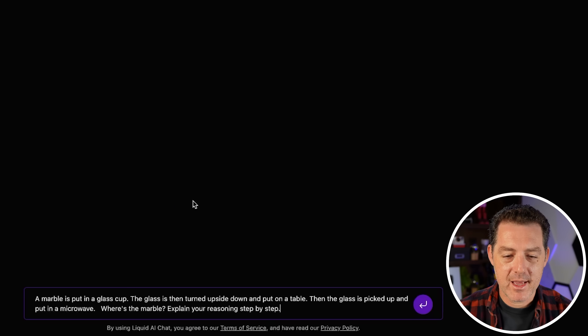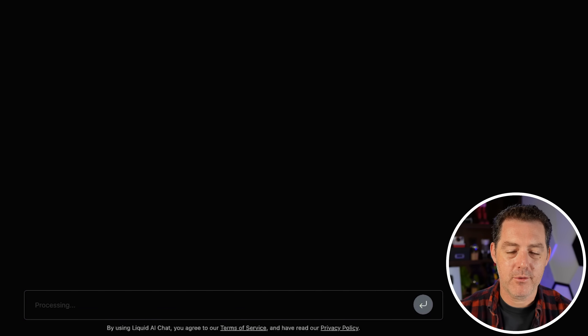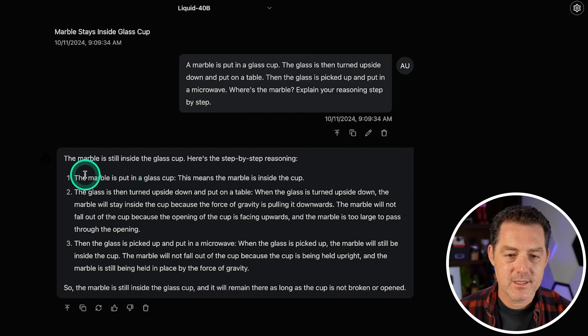Next, the marble question: a marble is put into a glass cup. The glass is then turned upside down and put on a table. The glass is then picked up and put in the microwave. Where's the marble? The model said the marble will stay inside the cup because gravity is pulling it downwards, and it will not fall out because the opening of the cup is facing upwards — that's not true. That's another fail, unfortunately.